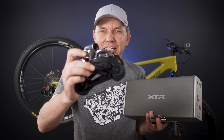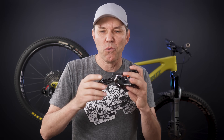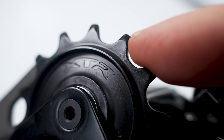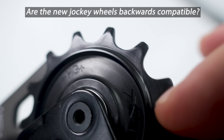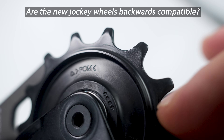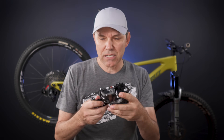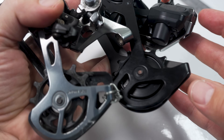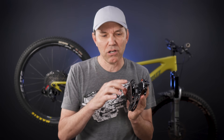Moving on to the derailleur — question number one from quite a few of you was in regards to the jockey wheels, whether the new ones are interchangeable with the old mechanical derailleurs. And the simple answer is yes: these are the same size, they are 100% interchangeable, and that would make for a cool upgrade for any of the mechanical drivetrain components of the past.